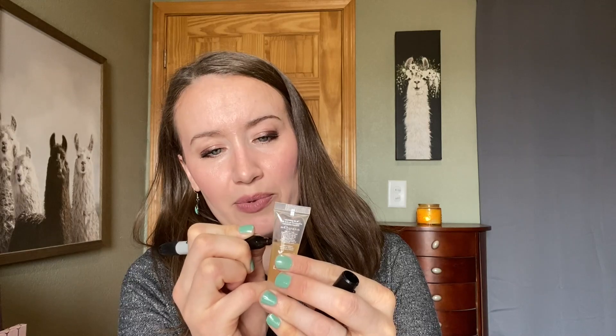For my nighttime lip treatment, I'm rolling in this little lip oil from Ciate London — the Mango and Lime Burst Nourishing Lip Oil. This isn't a full size; it was a mini that came in probably an Ipsy. I'm so happy to be working through all of these clear lip oils in my collection by using them as a night treatment. I feel like it's actually going pretty quickly and I think it will take me more than a month, but I'm hoping two months.